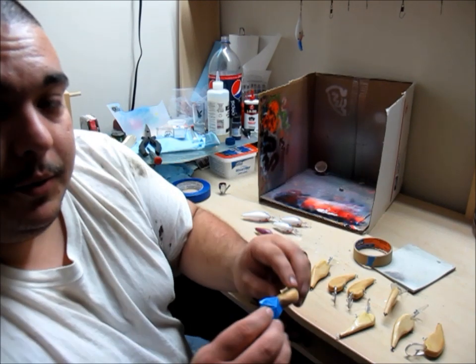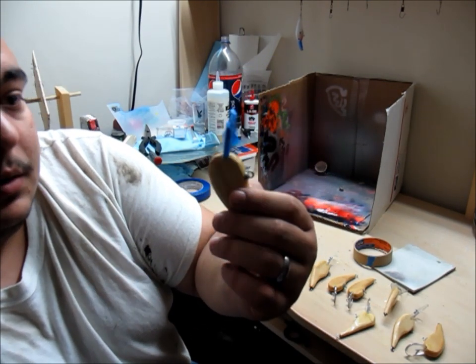So once you're done masking, you end up with something that just looks like this, and this one's ready to go.